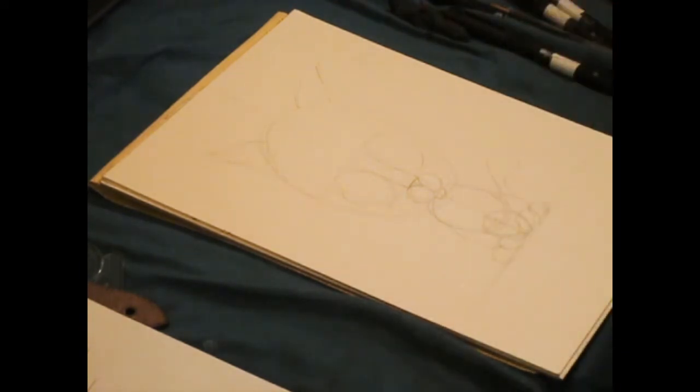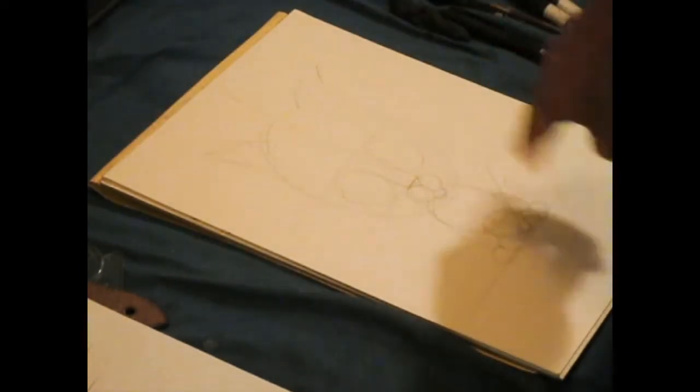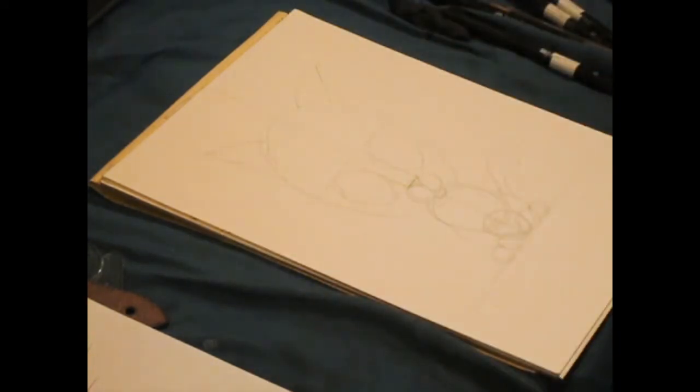If you notice right here, I just continue to circle the whole thing completely just to get the whole average body in there and get the shape in.